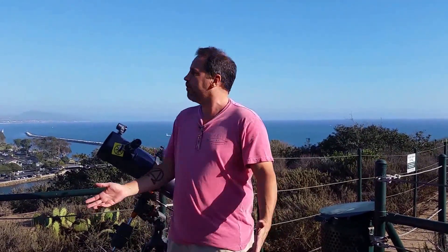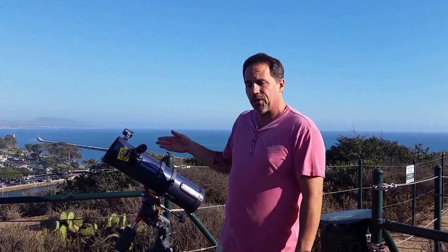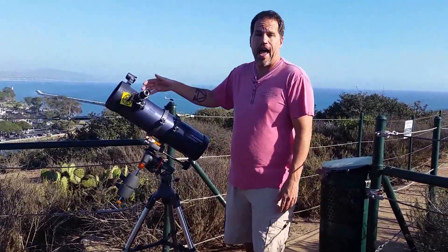Hi, this is Mike from Revolution Imager. Today we're at the beautiful cliffs of Dana Point Harbor — we're actually overlooking the harbor, in Dana Point itself. What I want to do quickly is show you how to hook the Revolution Imager up to an astronomical telescope for daytime viewing.